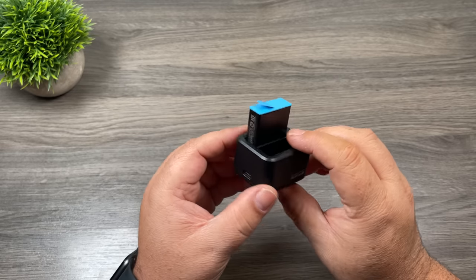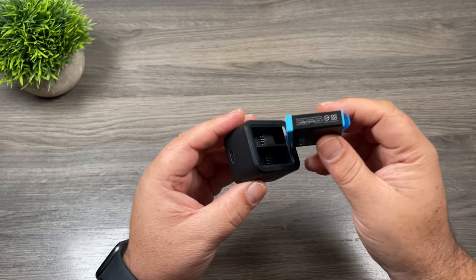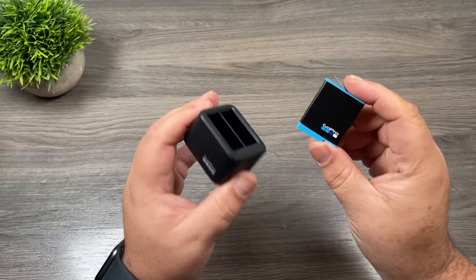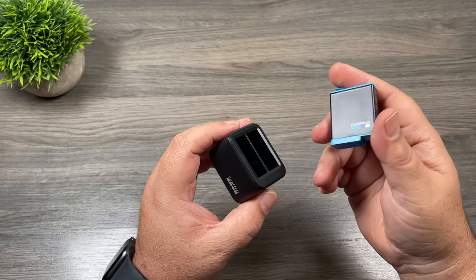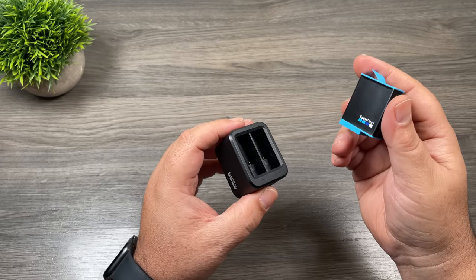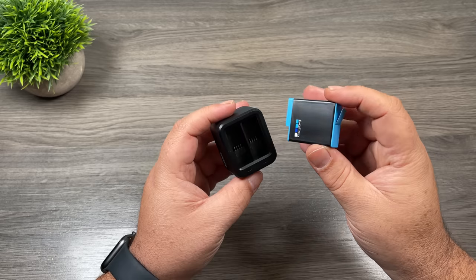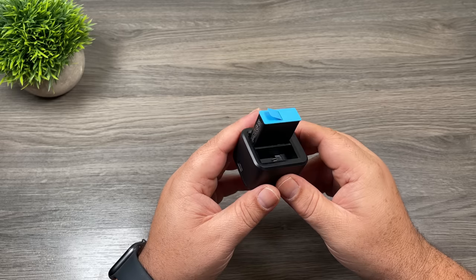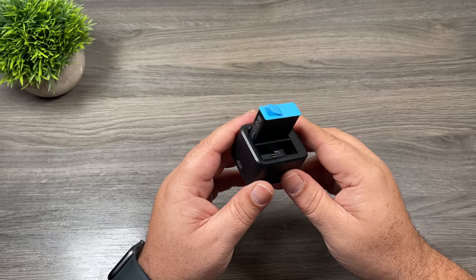The next item to consider if you're new to GoPros is a dedicated charger and spare batteries. This charger here is directly from GoPro and when you purchase it, it does come with one spare battery. As a new GoPro user you're going to find out quickly that GoPro batteries don't last very long. They did increase it this year — with the Hero 9 Black we get roughly an extra 30 percent of power — but generally that's going to deplete fairly quickly depending on how much you film. A good rule of thumb is to have at least three batteries: two spares and then one for the camera.